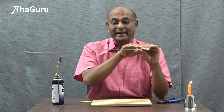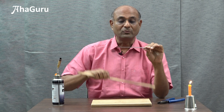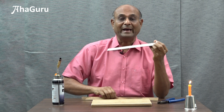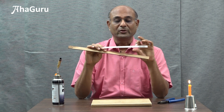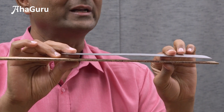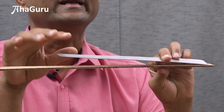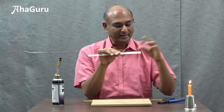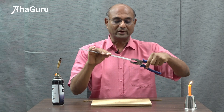So when you heat this bimetallic strip it is going to bend. Right now notice that it is straight. To compare, I have here this wooden piece. You can see that these two are both straight and horizontal — very nicely straight and horizontal.